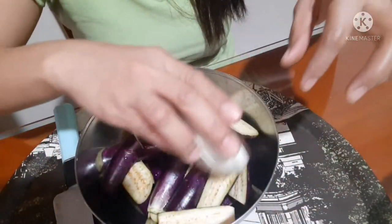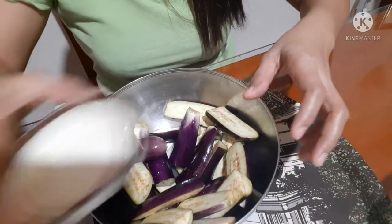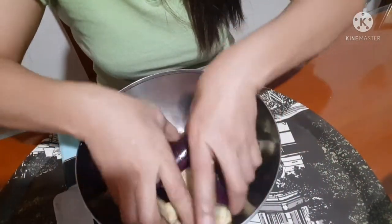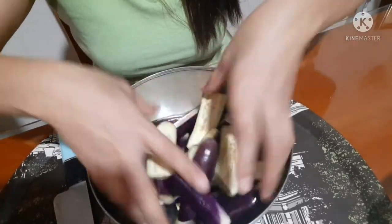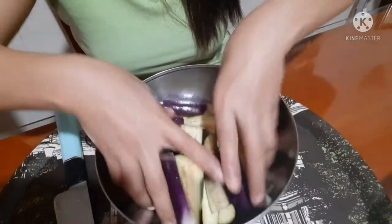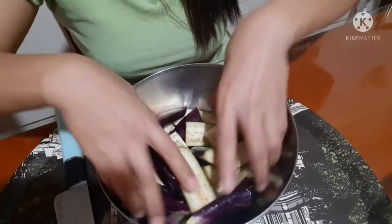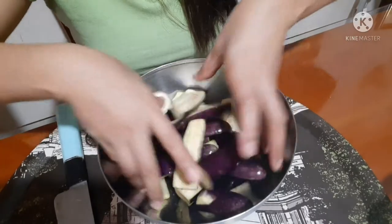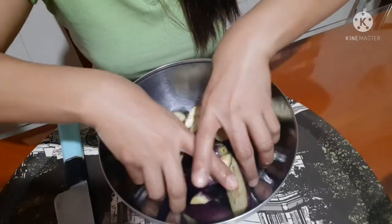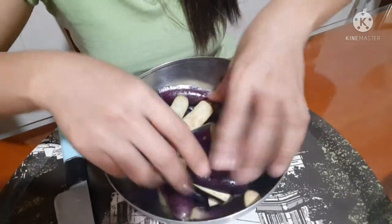Tandaan guys, bago natin i-fried, lagyan muna natin ng suka. Within 2 minutes para didikit dito yung suka. Ibabad natin within 2 minutes. Bago natin lagyan ng cornstarch — pang-coated natin cornstarch.